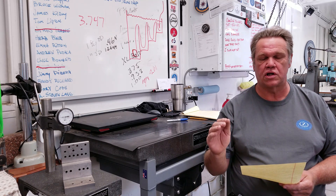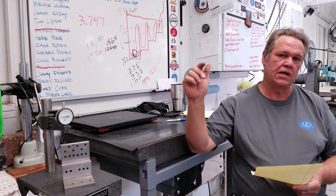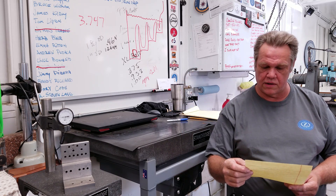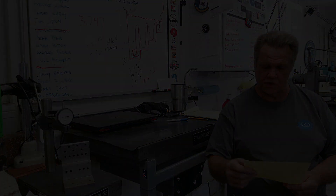That's the update on the last-minute sponsors. I'd like to remind you our last run of t-shirts is closing — if you want to get your hands on a Summer Bash shirt, now's the time. The link is below for the Bar Z Teespring store.